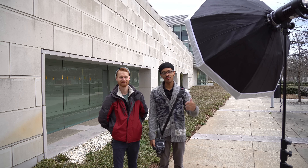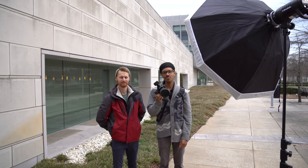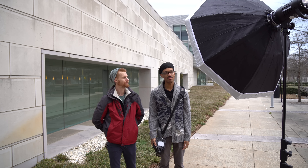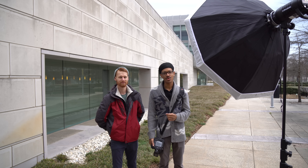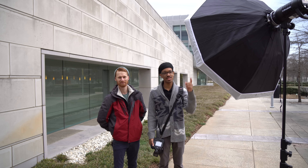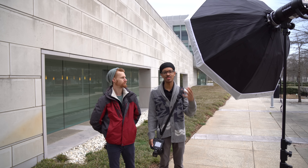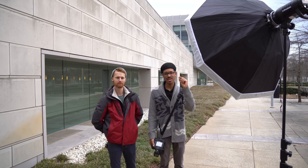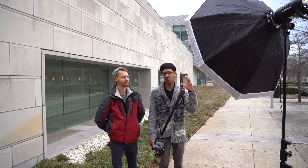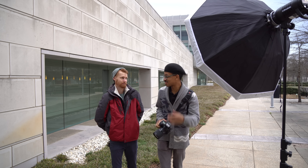Now we're going to get to a little bit of shooting. I have the 85mm on my D800 right now. We're using a single light — a Profoto B1 — and I'm using an Octa here. The skies are very overcast today, so I decided to put a CTB gel on the Profoto so we match the color of the ambient light. I'm doing just a little bit of flash, and I'm going to show you what the shot looks like with flash and without.